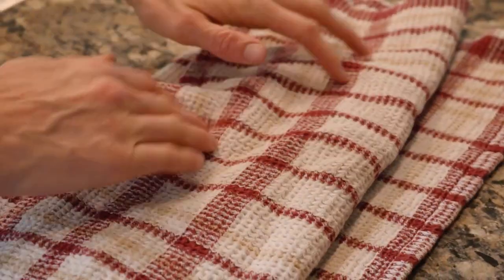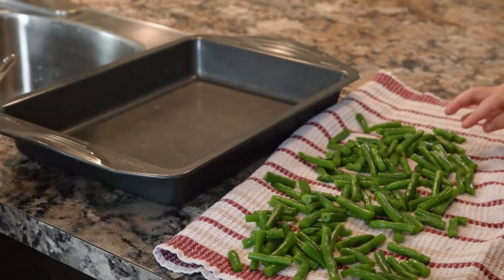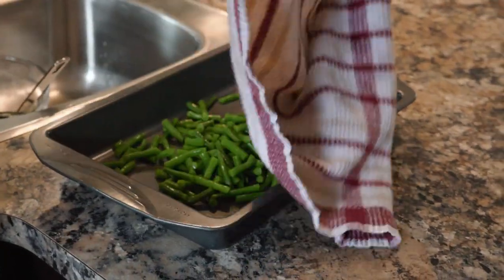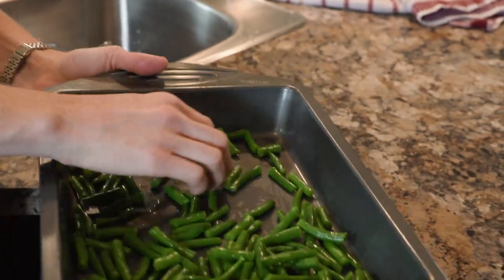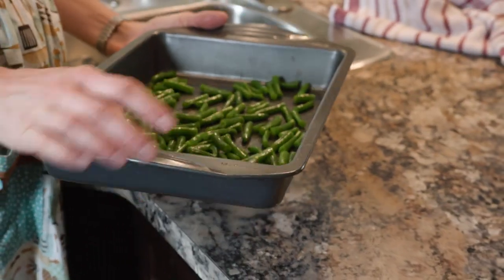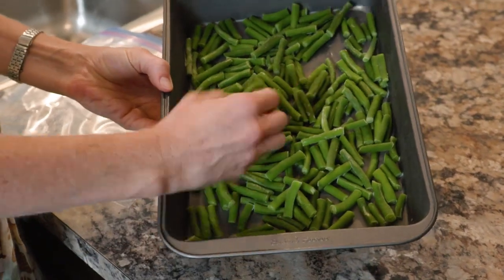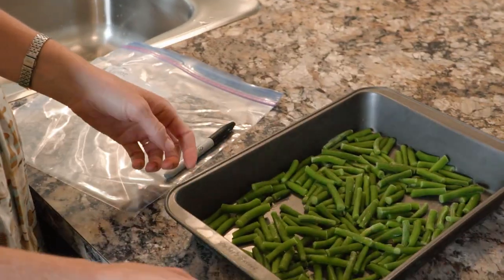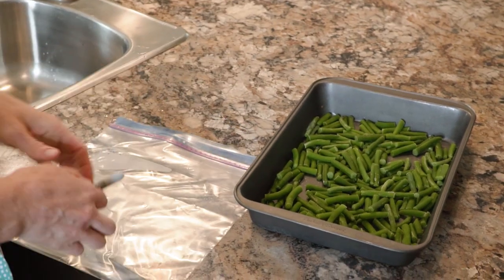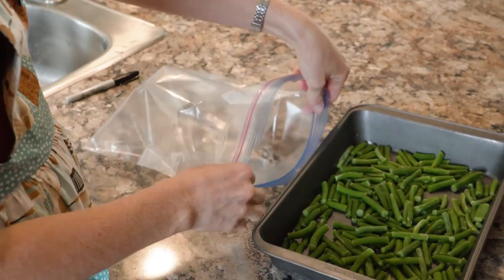Give them a little pat dry, then dump them onto the pan. I usually do very large batches and use a cookie sheet. Once the pan is full, slide it into the freezer and let it freeze for about two hours or until they're nice and firm, so that when you dump them into your bulk bag they won't stick together in a clump. After about two hours the beans are nicely frozen — don't leave them more than three hours or they can get freezer burnt since they're uncovered. Use a big freezer bag, make sure to label it with the date, then start filling it up.